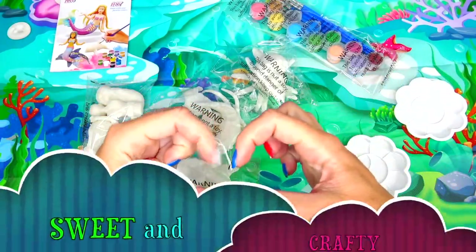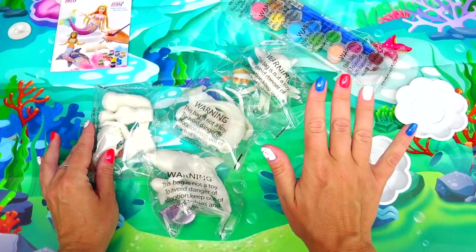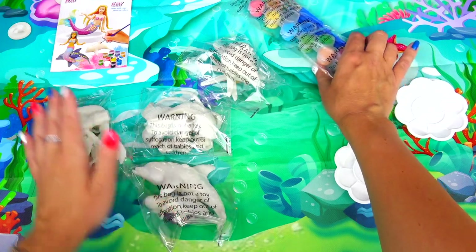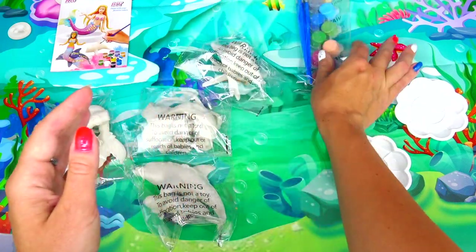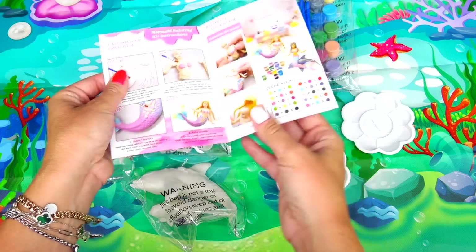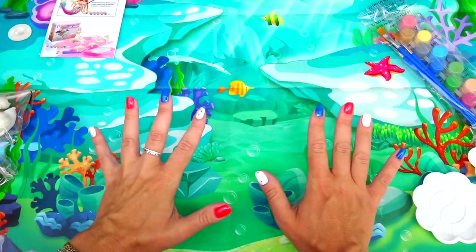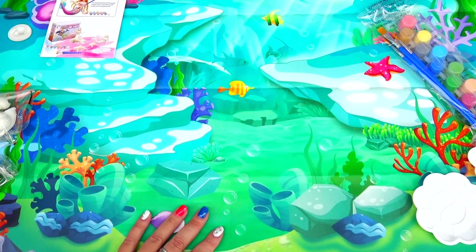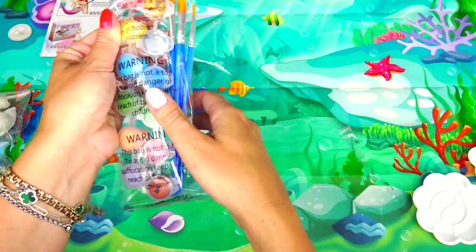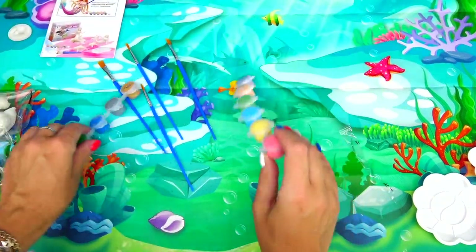Hello everybody and welcome back to Sweet and Crafty. Mama Zee is here today. We have a super fun DIY inspired by The Little Mermaid original and new live action movies. We are going to put together and paint two mermaids: the original Ariel and live action Ariel played by Halle Bailey. I hope this backdrop is not too confusing for you, but it did come with the set and I think it looks beautiful — feels like we are swimming under the ocean. I actually really enjoy these crunchy sounds; I like to watch ASMR videos and find them super relaxing.